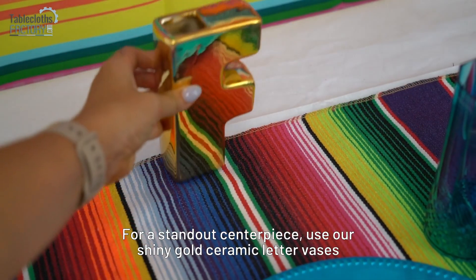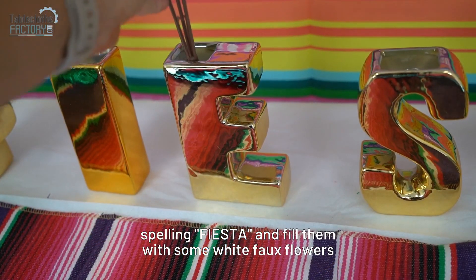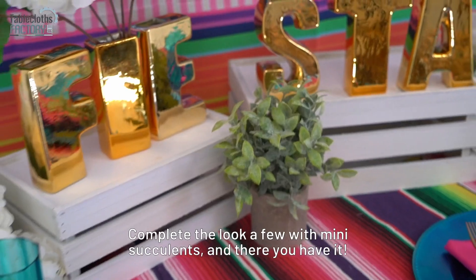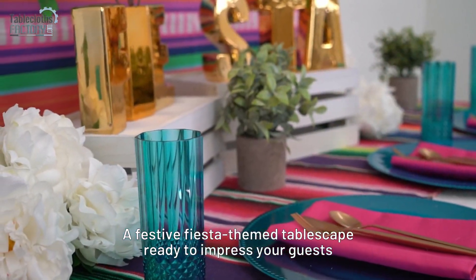For a standout centerpiece, use shiny gold ceramic letter vases spelling fiesta and fill them with some white faux flowers. Complete the look with a few mini succulents, and there you have it — a festive fiesta themed tablescape ready to impress your guests.